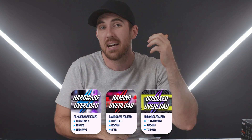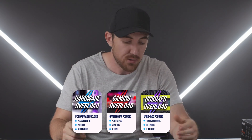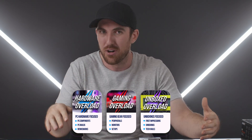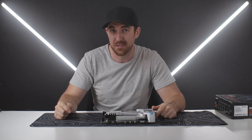Just a reminder that I have multiple channels: Hardware Overload for hardware components, Gaming Overload for peripherals and monitors, and Unbox Overload for unboxings. Definitely check out the other channels linked in the video description for more content.